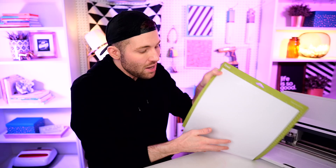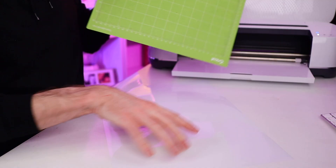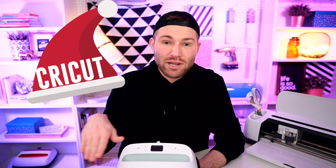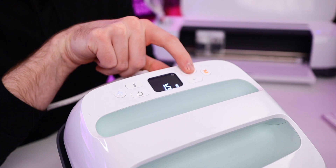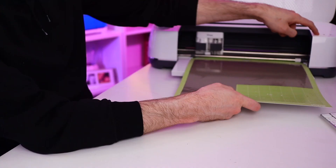Whenever removing vinyl or material from your cutting mat, what I personally like to do to help prevent any damage is flip the mat over and then peel the mat away from the vinyl, instead of the other way around. Before we do anything else, I'm going to set our EasyPress and have it preheating — we're going to set it to about 285 degrees for about 10 seconds. Now I'm going to go ahead and cut out my other layer of HTV, and while that's cutting, I'm going to start weeding out my first layer.